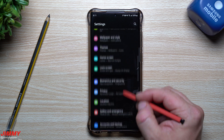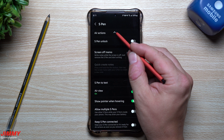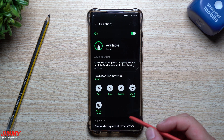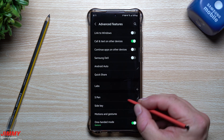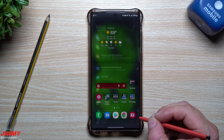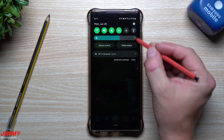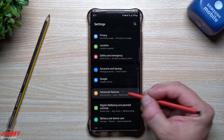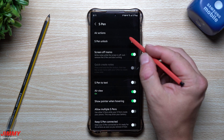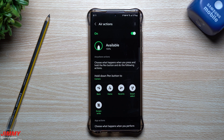Maybe you go inside of your Settings, scroll down, head inside of Advanced Features, go inside of S Pen, and then inside of Air Actions it says disconnected. Those are the steps to get into this menu to actually add in and reset. So maybe you lost the S Pen or it's just not reconnecting. The steps are: Settings, scroll down to Advanced Features, then inside of Advanced Features go inside of S Pen, go to Air Actions, because you only need that Bluetooth connectivity for Air Actions.